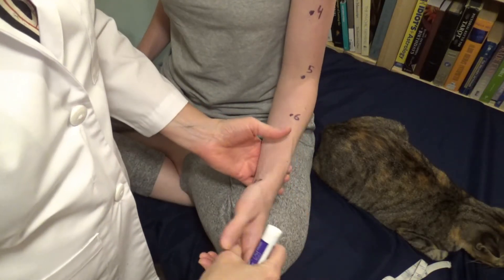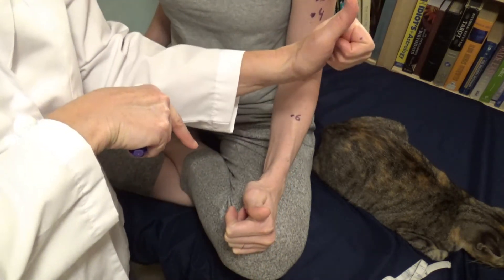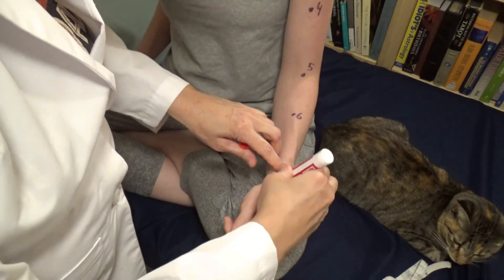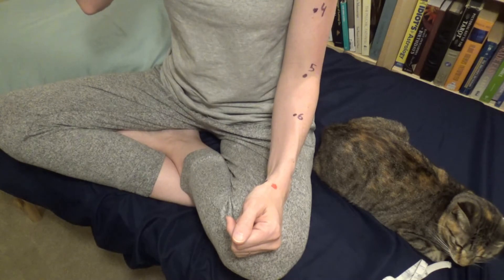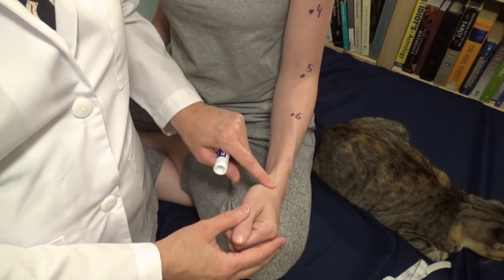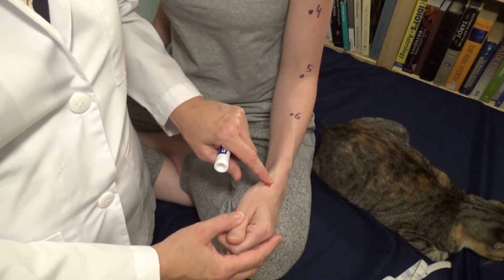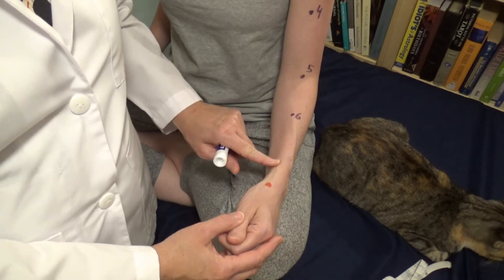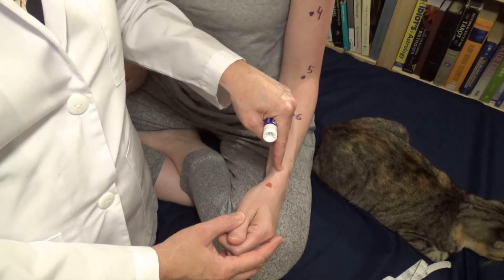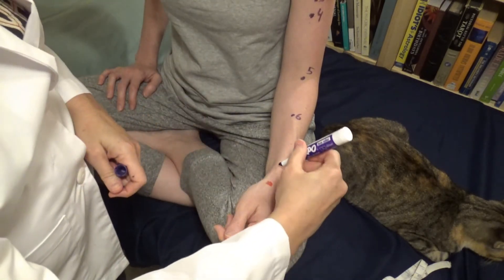Lung seven is located on this side — if you put your thumb up, you can see a little shadow right here; that's where large intestine five is. I'll mark LI5 in red — that's not a lung point. I palpate for the bump of the radial bone. From the soft spot where the wrist and hand meet, I move toward the elbow and find the bump. Going over that bump, the bone has a curve; I want to be on the radial side of the radial bone where it starts to straighten. I can feel two tendons there, and that's where the needle goes — right next to a blood vessel. That's lung seven.